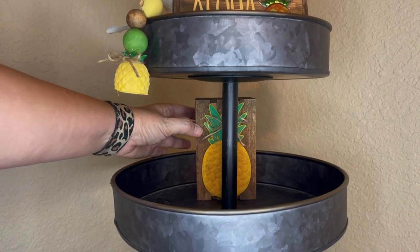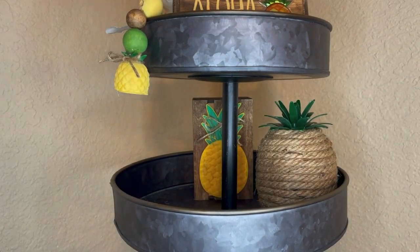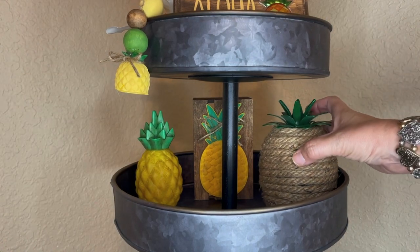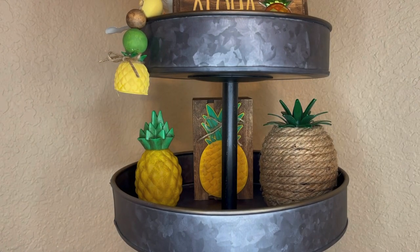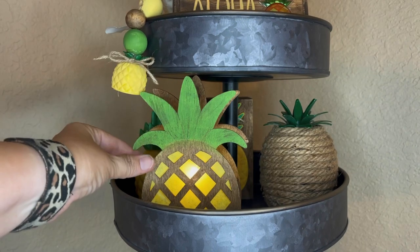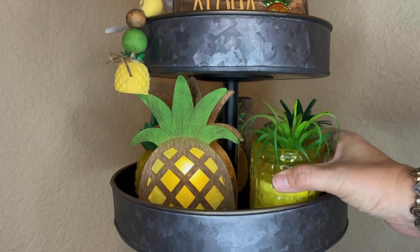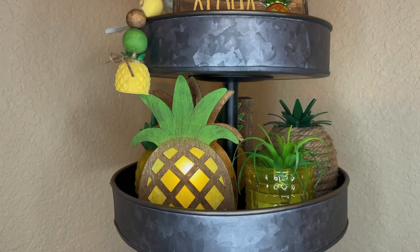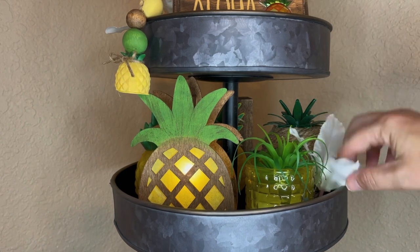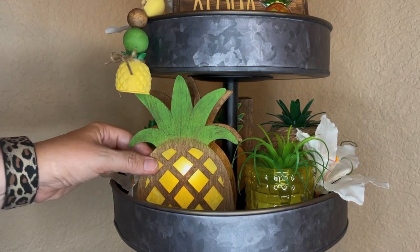Moving on to tier two of the tier tray. We have our little crate decorated with the pineapple, we have our rope pineapple, and here is the little lighted pineapple — all of these items are from the Dollar Tree. And here is the little lighted wood pineapple; it barely fits but I can just make it work, and I love how it looks with that yellow tissue paper. Then here is the little candle that we gave a little pineapple fix to, trying to break up all the different pineapples and give a little variety. A few more of those white tropical flowers just to fill in the empty space.